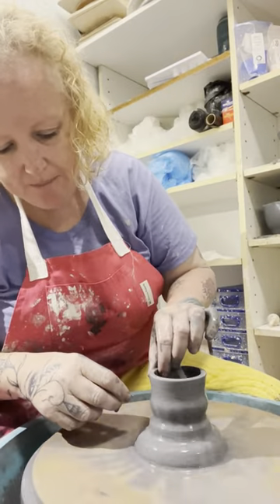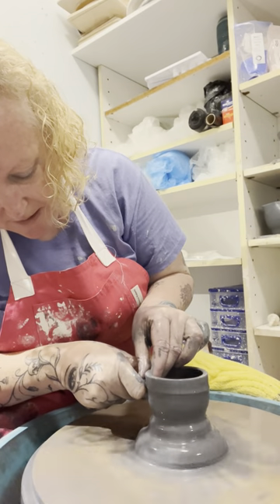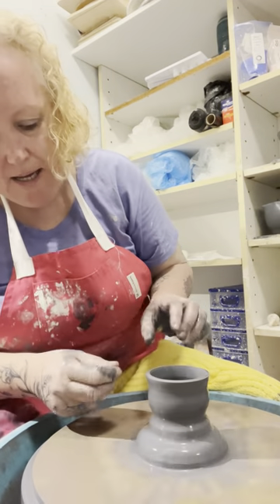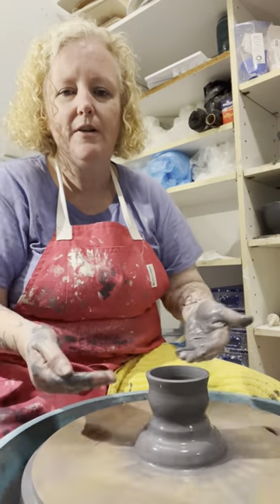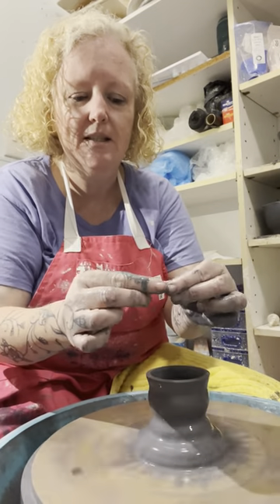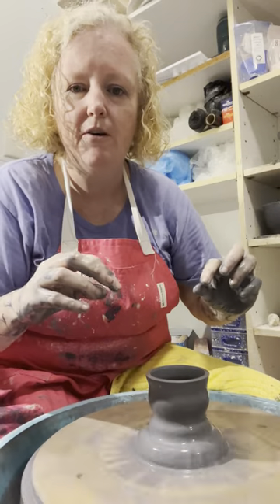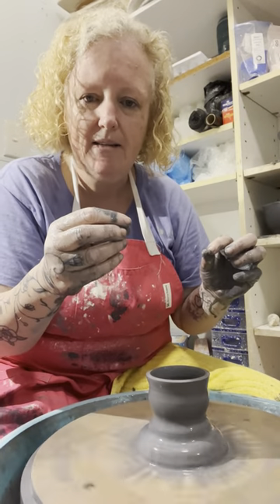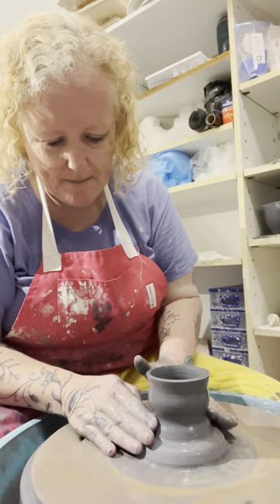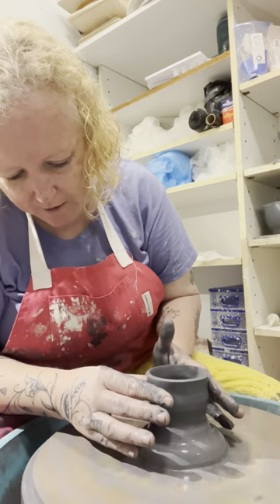The other thing I love about throwing off the hump — which I won't really be able to show you today — is throwing lids. My teacher taught us this for our teapot lids: instead of cutting through to cut it off, you squeeze right in with your fingers as though you're collaring, and then you go down a bit and pinch it off. When you turn it over, you've got your knob for your lid already there. So that's another reason I like to do lids off the hump.